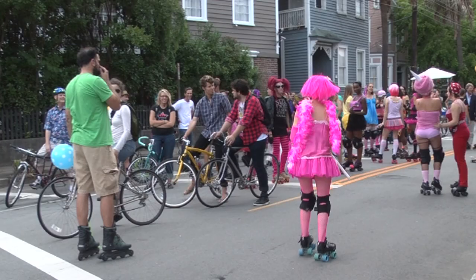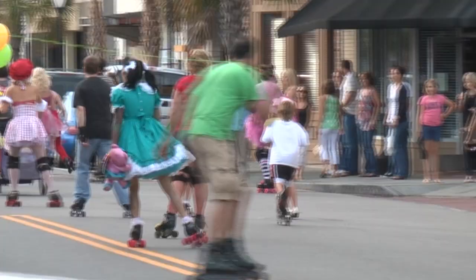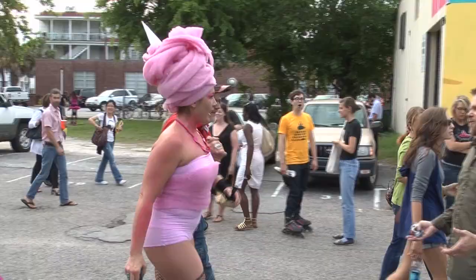She organized a skating parade with the city, shut down a couple of the main streets in Charleston so we could roller skate through the city. And then the Low Country High Rollers got involved with that. All of them dressed up to look like candy, like my art exhibit. And basically we had a lot of fun. It was really colorful, loud, getting people skating through the community.